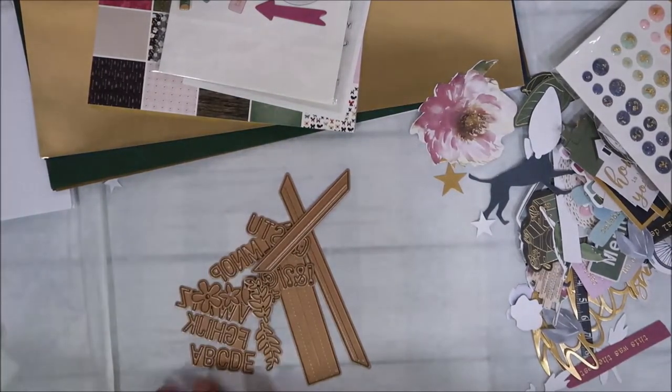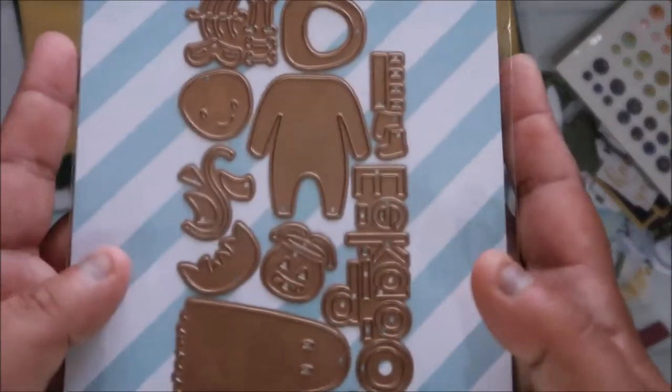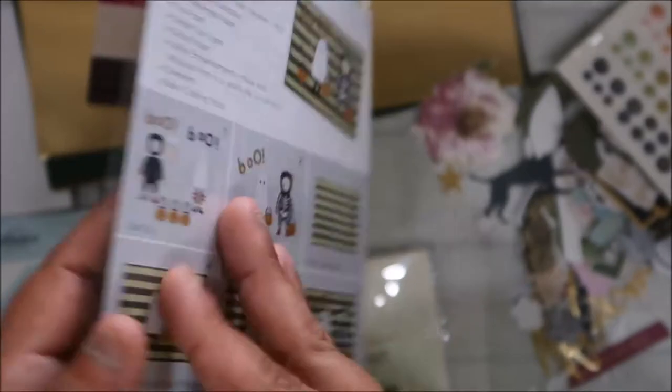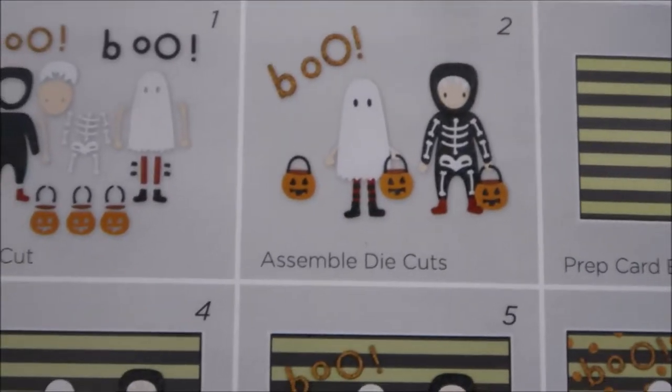This is the small die of the month - oh my god, it's so cute. I've been watching YouTube videos of this die. It's little kids dressed up in costumes. Is that not the cutest? I love this, so fun!